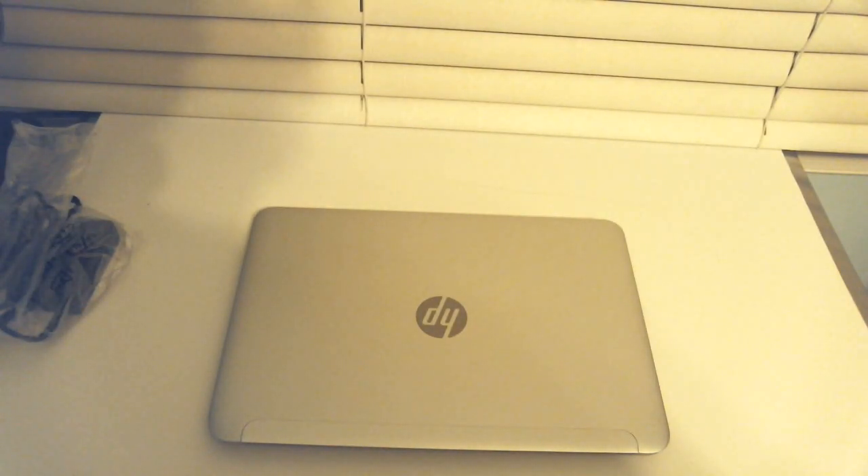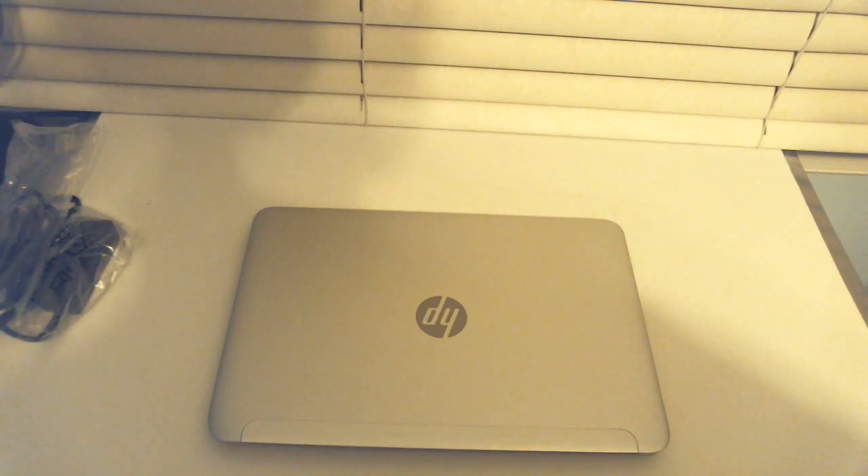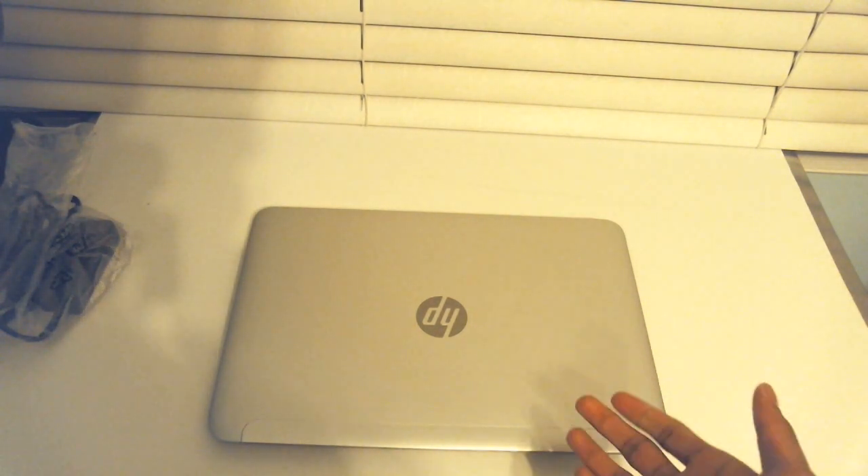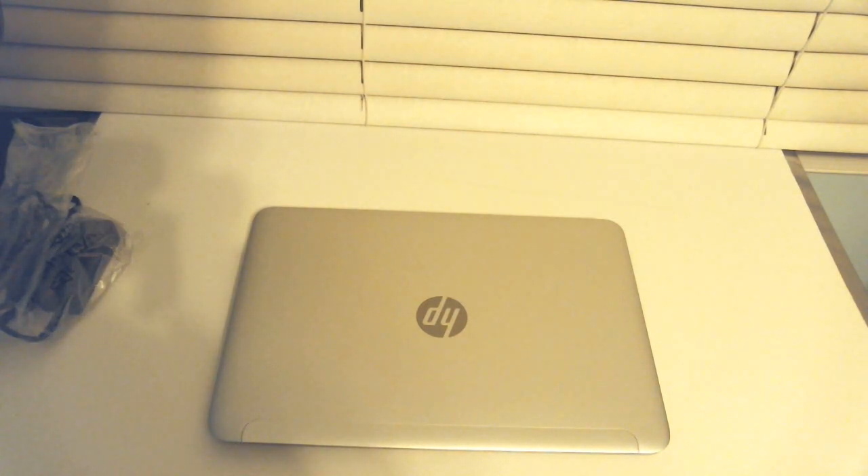That about ends this unboxing. This is supposed to be a pretty decent travel laptop — I bought this for school. It comes with AMD integrated graphics, and I've heard they're pretty good, so I should be able to run a couple of games. This is for school primarily; I've got my home PC for everything else. A full review will be coming out soon. Thanks for watching — if you enjoyed this video, leave a like and share your thoughts about this laptop and other comparable ones like Chromebooks in the comments. Feel free to check out my channel for more unboxings and product reviews, and subscribe.